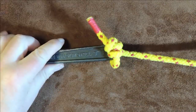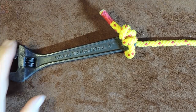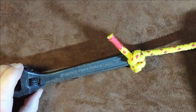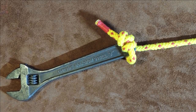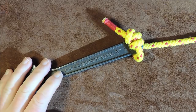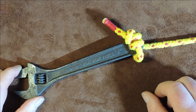That was the Newt Hitch — very quick, very simple, but a wonderful way of securing tools to a lanyard. Thanks everybody for watching. Please do share these videos as it helps out the channel, and I'll see you all again next time. Take care, bye.